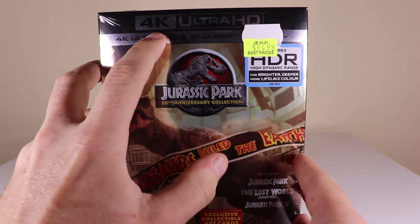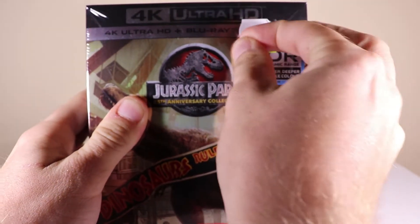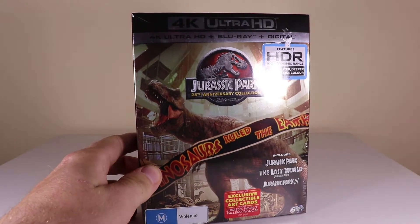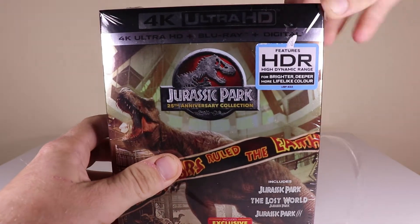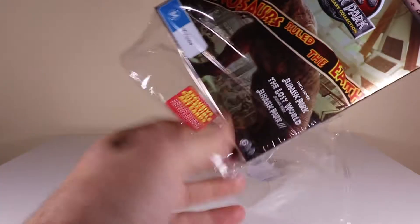I don't even have a Blu-ray Ultra 4K player, but it does come with the Blu-rays as well. I'll just rip this sticker off. Oh, and digital as well. Another thing I was wondering is maybe we get different Blu-rays for a change — but the Blu-ray is what we got for Jurassic Park and they've got the standard universal title menu. I was wondering maybe we'd get new ones, but it'll probably be the same. We'll be able to look at the Fallen Kingdom art cards anyway.